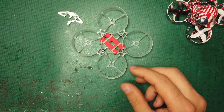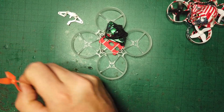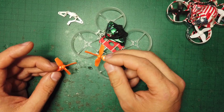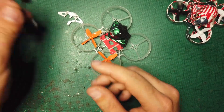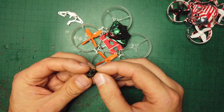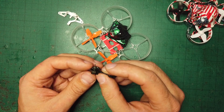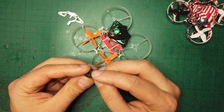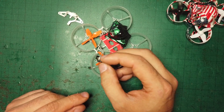Then we're going to need a tiny whoop canopy, and some 40 millimeter Gem Fan props, and finally, 802 motors. I'm using the BetaFPV 1750KV motors. We're going to need four of these, and we're going to start by assembling the motors.